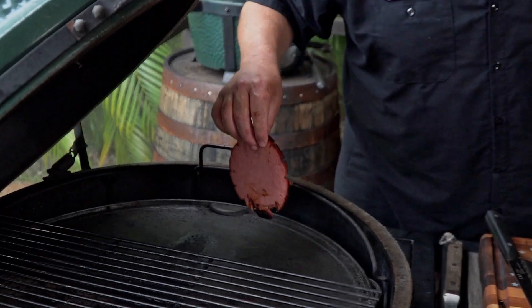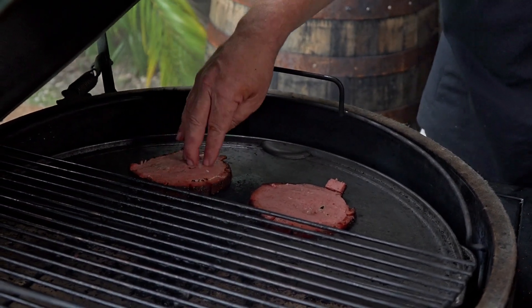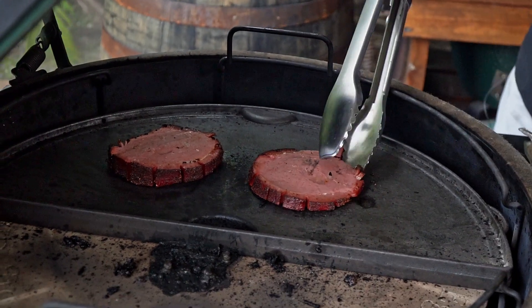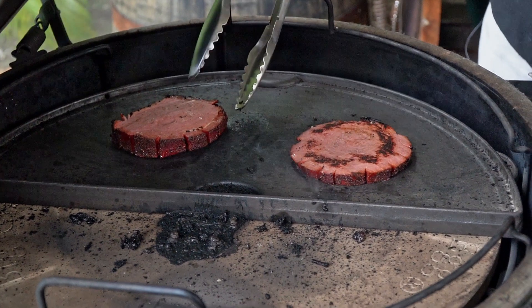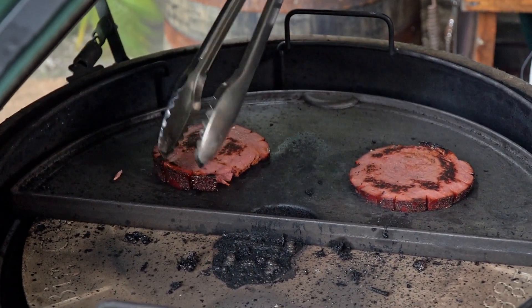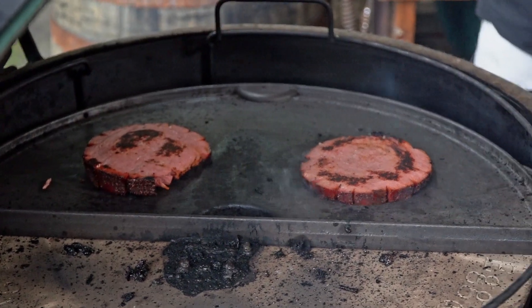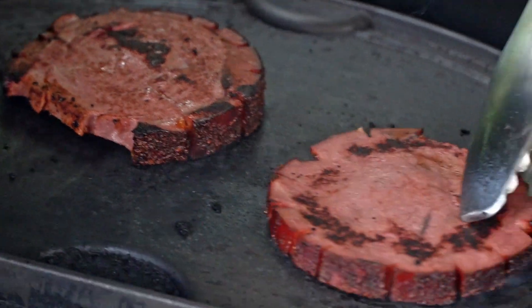Let's take these two pieces right from the center. Looking good, right? Nice and smoky. We just want to put a slight char on them. Look at that beautiful color. That is going to be some good eating right there. This is going to be delicious and that ain't no bologna.